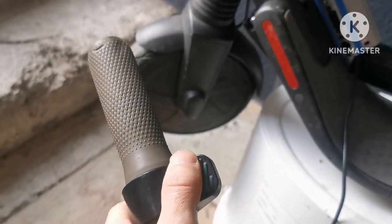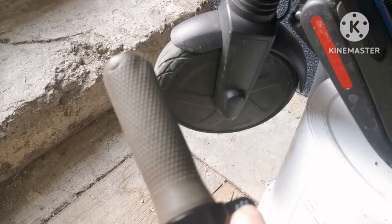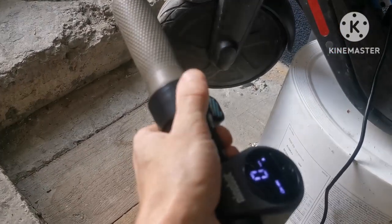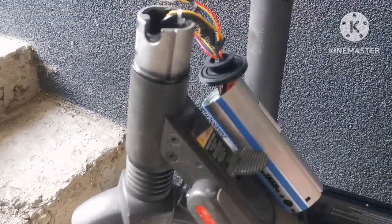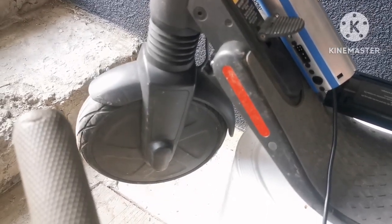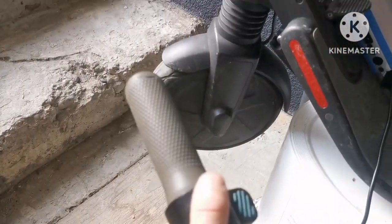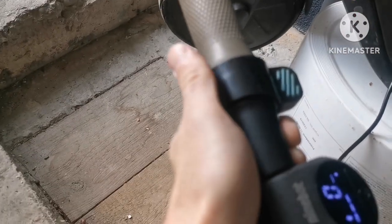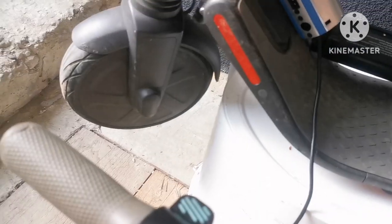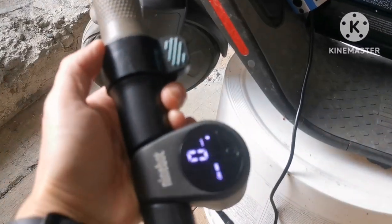We don't get any errors, but we can't move the wheel. The motor won't work — that's not good. Maybe I have to do something with the electronics. For now, as you can see, it won't work. Maybe there's a problem here, maybe we damaged something. I have to take it apart and see.